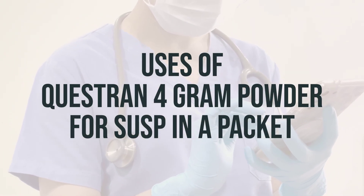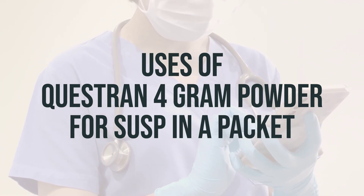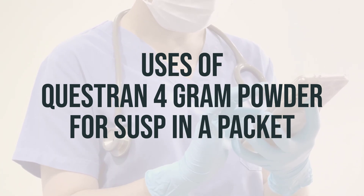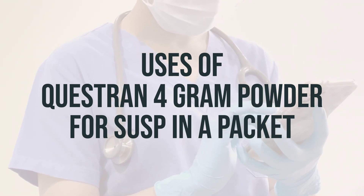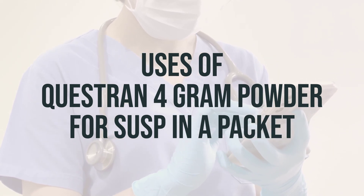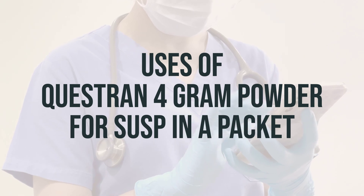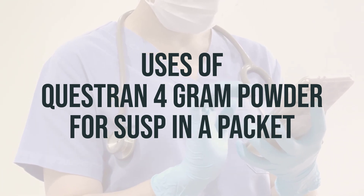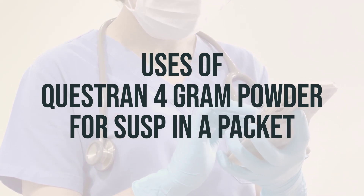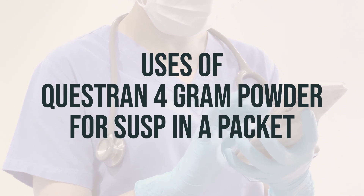Cholestyramine, also known as Questran 4-gram powder for suspension in a packet, is a medication used to lower cholesterol in the blood when used in combination with a proper diet. Lowering cholesterol helps to decrease the risk of strokes and heart attacks. It may also be used to treat itching in people with too much bile acid caused by a certain type of liver or bile duct disease. Cholestyramine works by removing bile acid from the body, causing the liver to make more bile acid by using cholesterol in the blood, which helps to lower cholesterol levels.